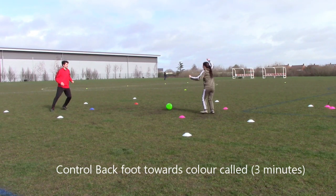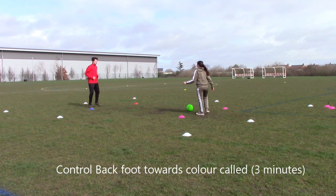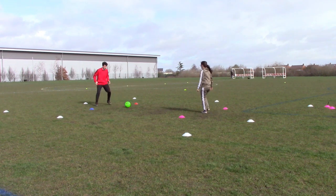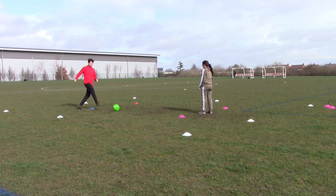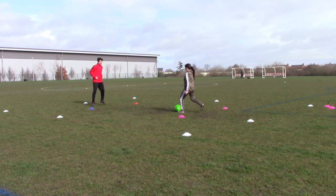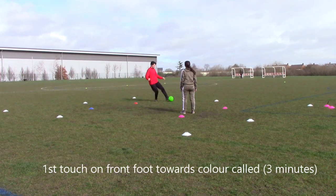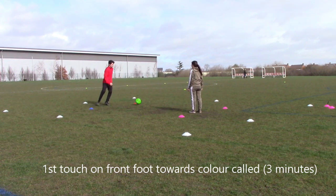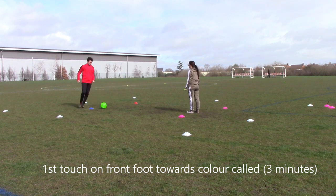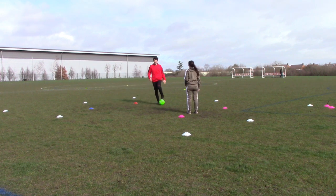Now looking at control on your back foot towards the colour cone. The colour cone could be anywhere at random, so you may have to control with the opposite foot. The main thing is to roll it backwards towards your body, open your body, and touch it towards the colour cone — good for reactions and awareness and first touch. Now the opposite: control on the front foot — angle your body to touch it in front of you. This is important, for example, with a defender behind you, so controlling the ball into space in front to move away from the defender.